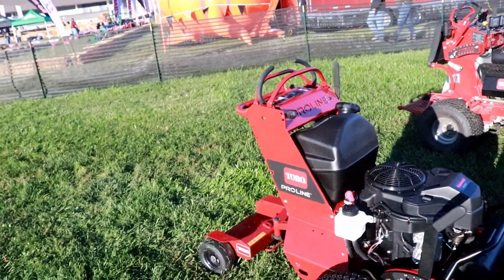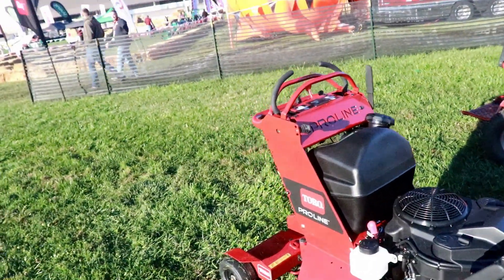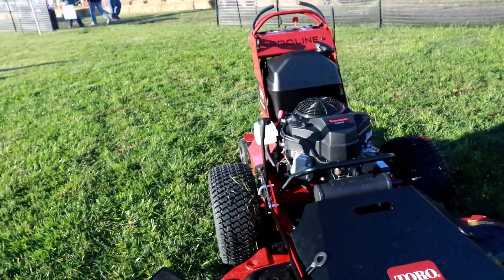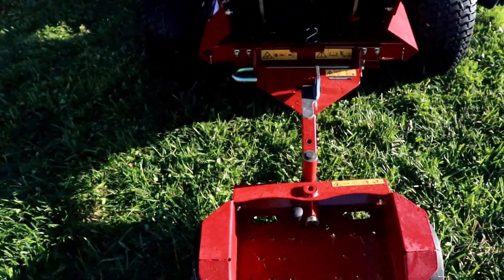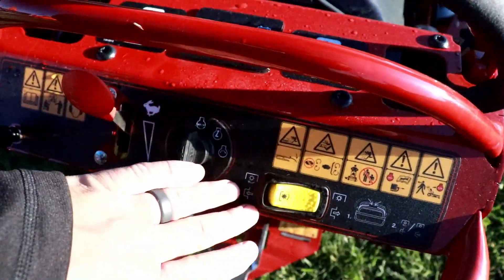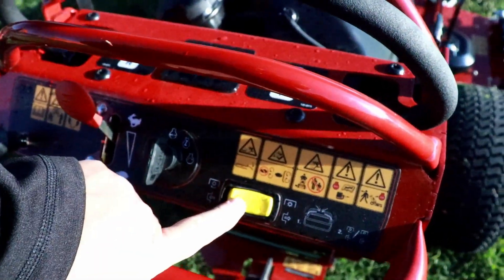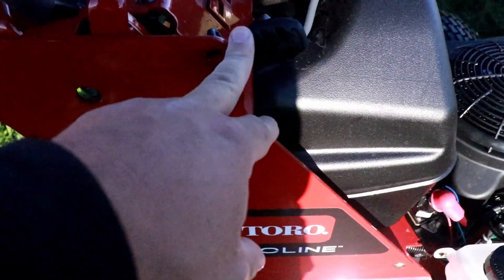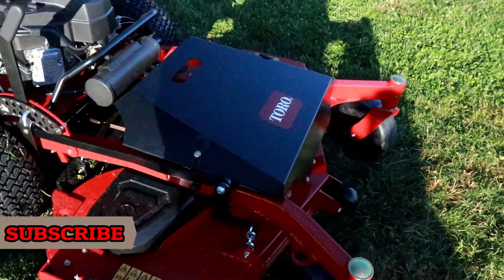This is actually a reboot of the Toro Proline series. Proline was a mower that Toro had way back in the day, and they've rebooted it with some new features. It's got hydro drive instead of belt drive. They've got their Velkie — or Sulkie, whatever you want to call it — back here. This is actually your blade engagement, which is pretty cool — something different I've never seen before. They also have a speed adjustment here, which is really cool. I think it's a cool little machine — I really kind of like it.